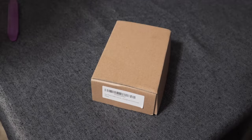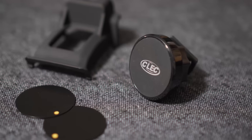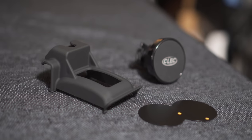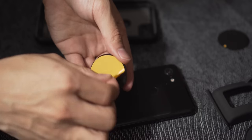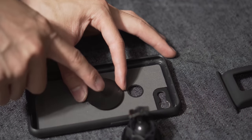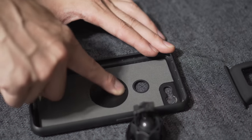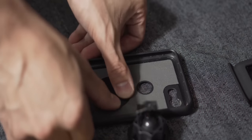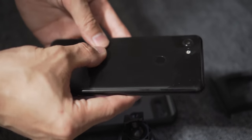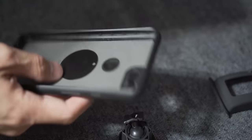Now unboxing the magnetic phone mount — the kit is comprised of a custom molded frame for the dashboard, two metal plates that can stick to your phone or phone case, and the magnetic mount itself. Begin by taking one of the metal plates and adhere it to the inside surface of your phone case. You can use more than one to increase the magnetic surface area if you wish. Be mindful of the surface finish of your phone and make sure to clean any debris from the phone and phone case before putting everything back together, just to avoid any scratches.